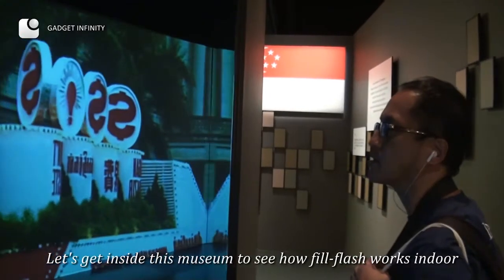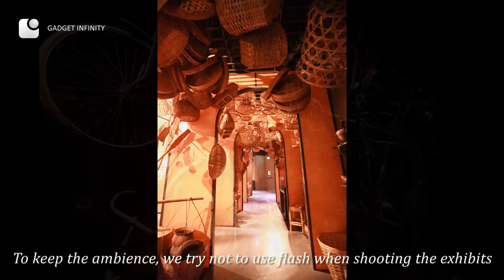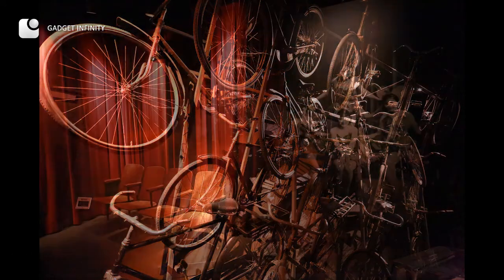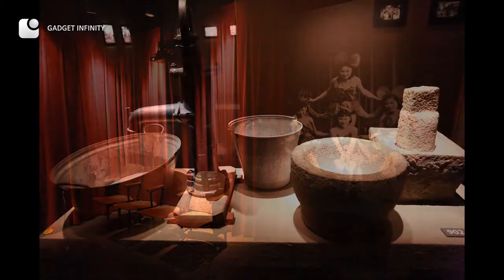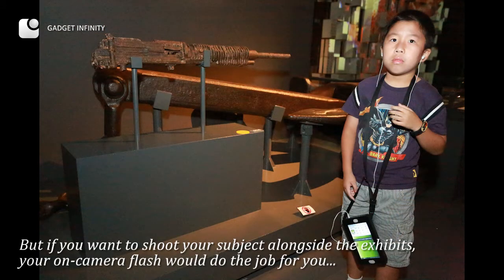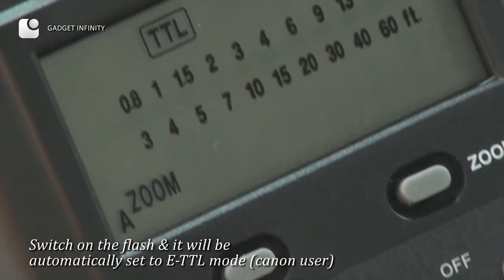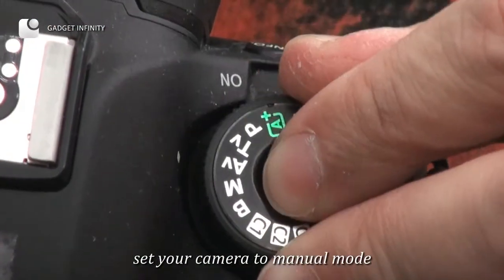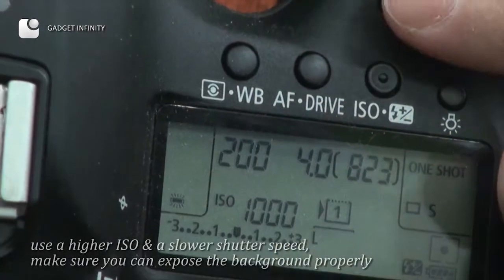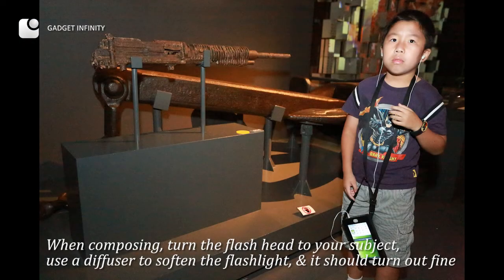Let's get inside this museum to see how fill flash works indoors. To keep the ambience, we try not to use flash when shooting the exhibits. But if you want to shoot your subject alongside the exhibits, your on-camera flash will do the job. Switch on the flash and it will be automatically set to ETTL mode. Set your camera to manual mode, use a higher ISO and slower shutter speed, and make sure you can expose the background properly. When composing, turn the flash head toward your subject and use a diffuser to soften the flashlight.